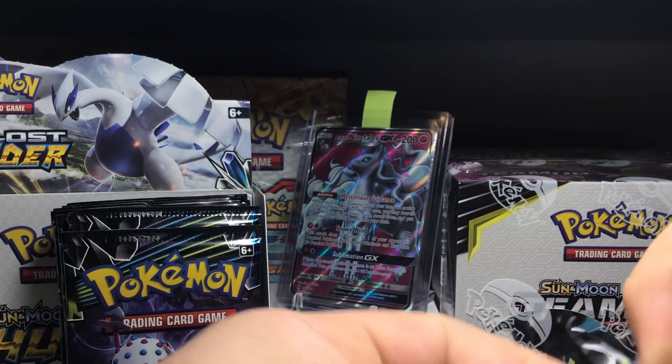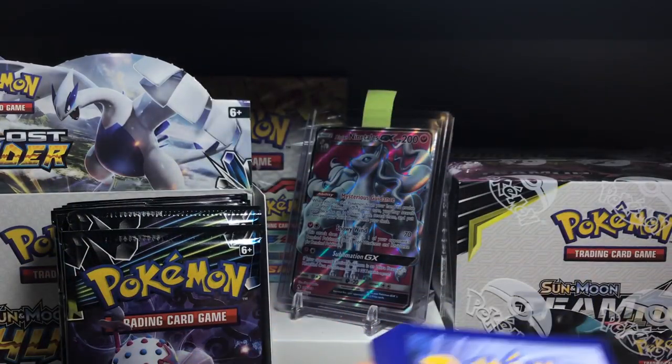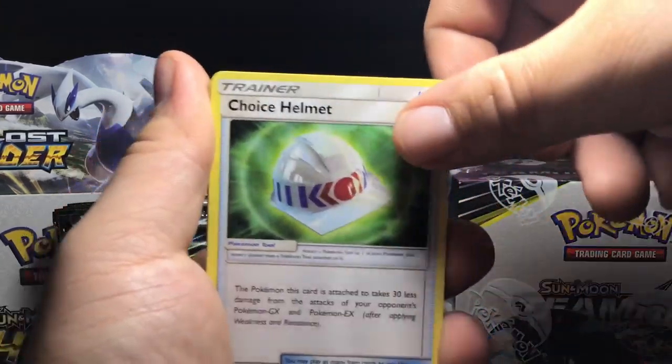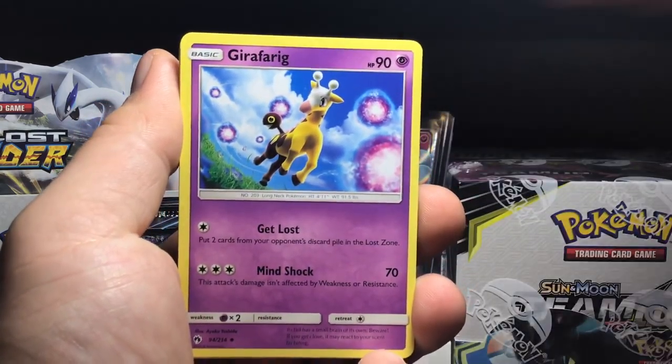I really like the Lost March deck. I don't think after this box I'll be opening up any more Lost Thunder booster boxes. I'll definitely try to find single packs and stuff like that, but I will keep the rest of my Lost Thunder booster boxes sealed for future content or maybe just for future good investments. We shall see.